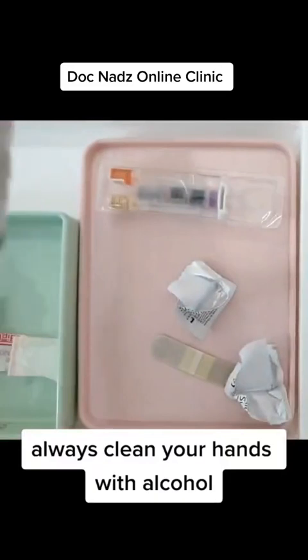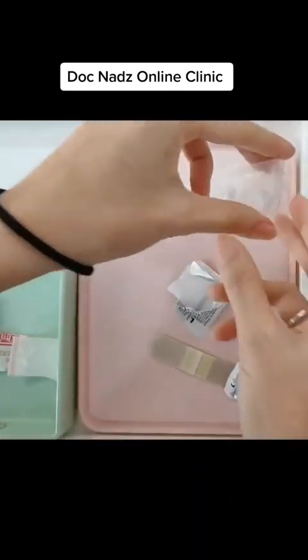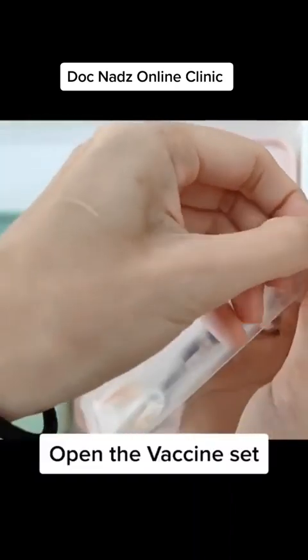Don't forget to clean your hands. Let's open the vaccine set.